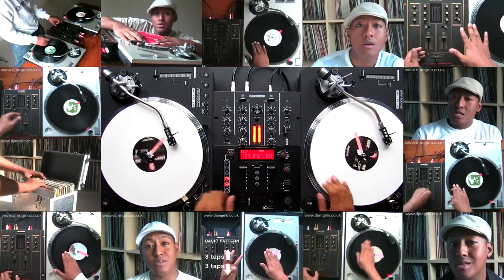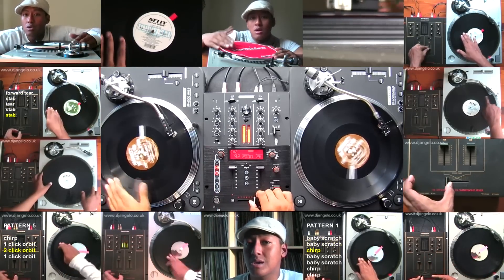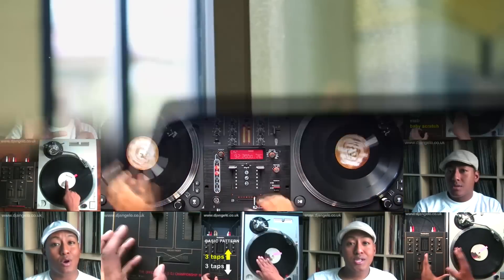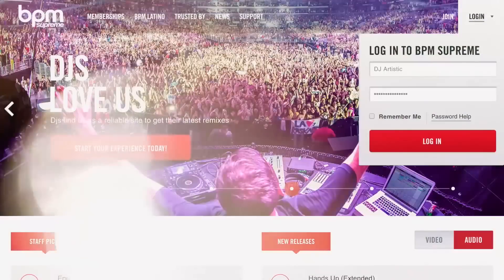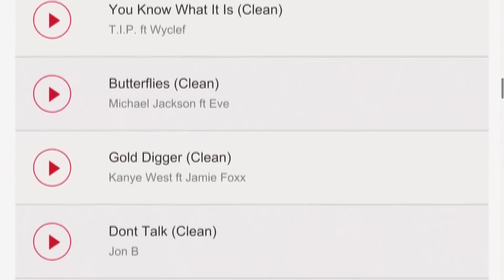And if you're completely new to scratching and turntablism, be sure to check out my extensive turntable tutorial collection, and for a limited time only, get a discount to the BPM Supreme record pool with every purchase. Details are in the video description.